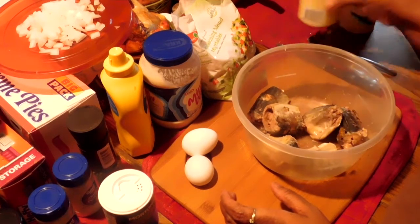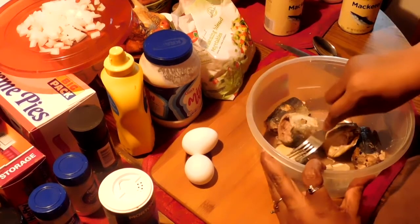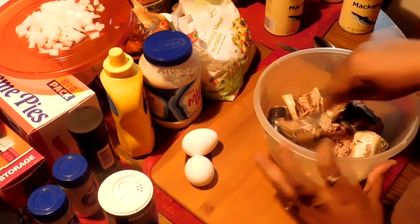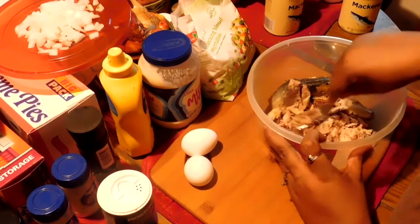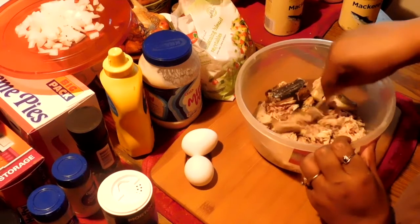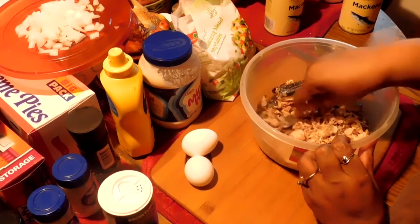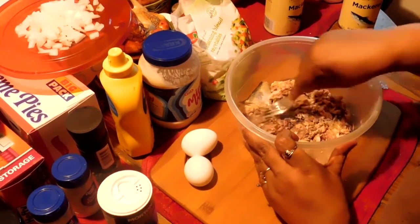So you pour them in your bowl and kind of mash them up a little bit. A lot of them have bones, but they're soft enough for you to mash up and you don't have to worry about taking them out. A lot of people take them out, but that's your preference.